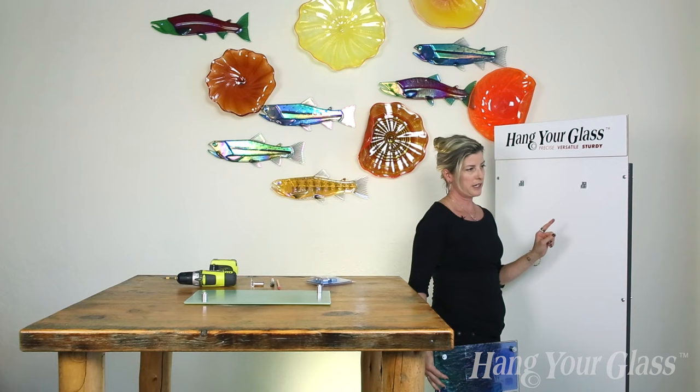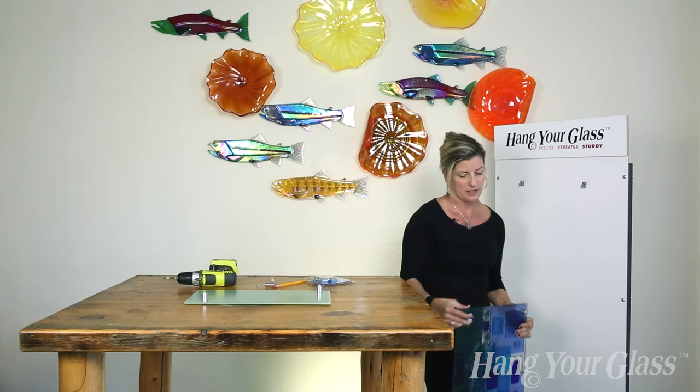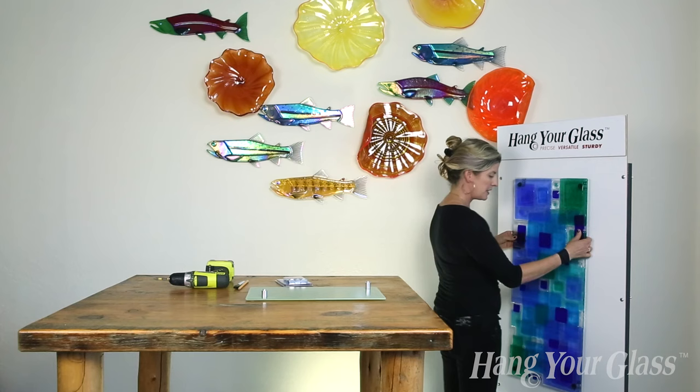When installing this panel, I go to get the second and the third bracket in. I'm coupling that bracket under the standoff and then tracing the corner on my board or my wall. I use that traced corner as a guide to screw in the bracket.